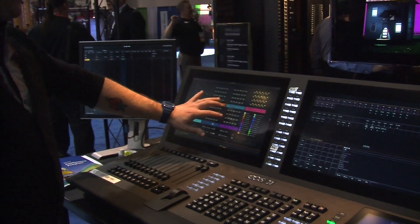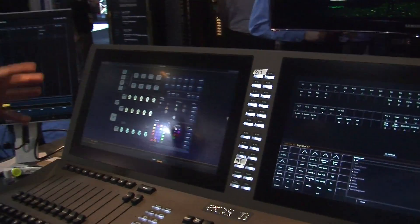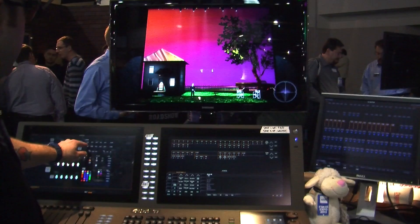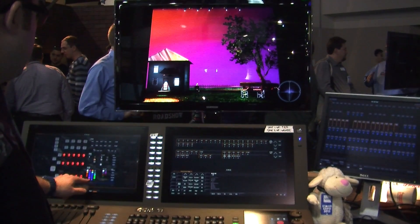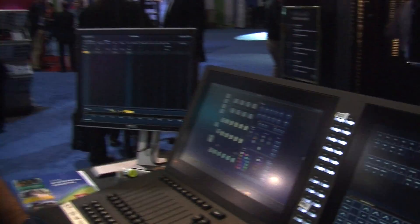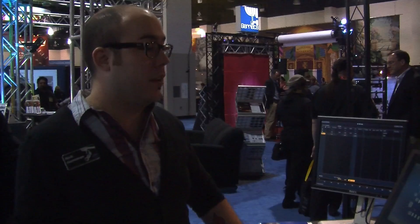A three-finger touch will get you your navigation. You pop in, and these are my moving lights. So in this Magic Sheet, I can grab all my movers, put them down stage right, make them pink, give them a gobo. Very quickly, I've got the ability to interact with my movers, paint beam palettes, color palettes, focus palettes, things like that.